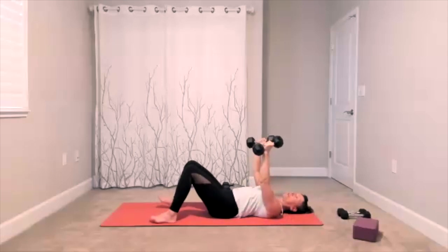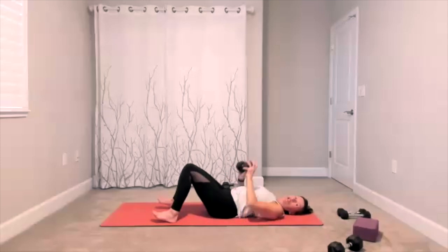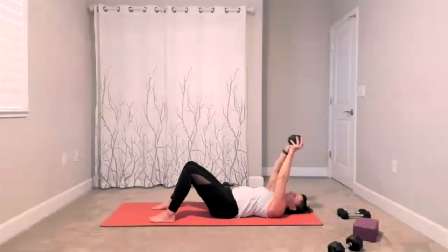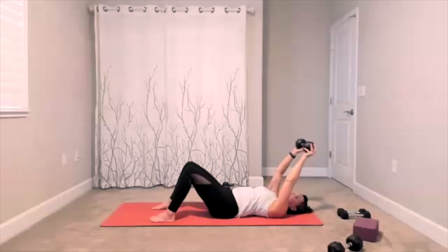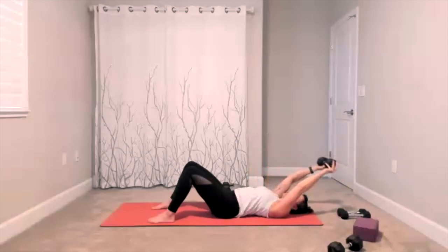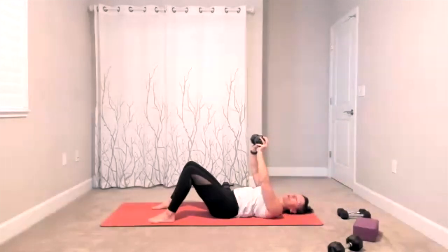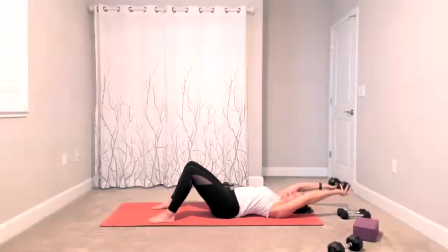Pullovers are next. I am going to set one weight down and do it with one heavier weight — you could also choose to use two. It's your pullover; we're doing a total of 20. This movement is meant for your chest and your back. If you tend to feel it a lot in your shoulders, focus on the movement coming from your chest and your back — that will change it up. We don't want to cause more stress for our shoulders.